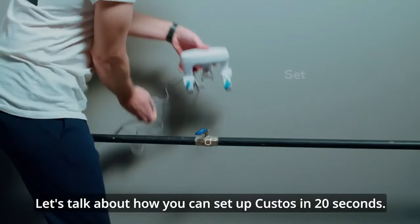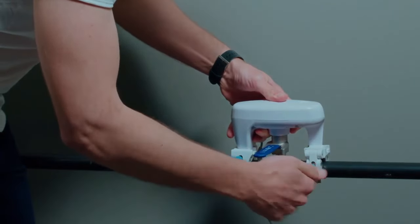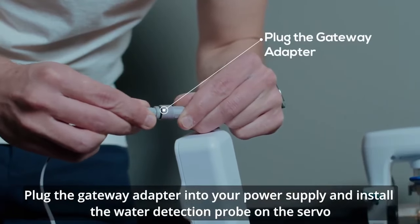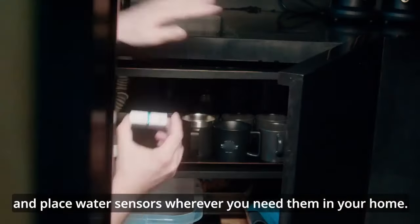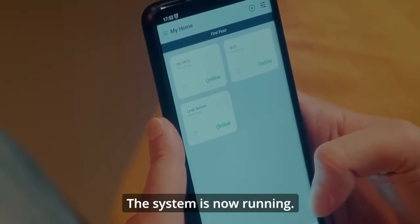Let's talk about how you can set up Custos in 20 seconds. First, clamp the servo above the ball valve on the water main and then connect the gateway to the servo. Don't forget to insert the battery into the gateway. Plug the gateway adapter into your power supply and install the water detection probe on the servo. Place water sensors wherever you need them in your home. Once you've got the app all set up, you can see and control them via connecting over Wi-Fi. The system is now running.